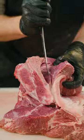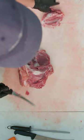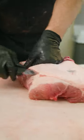We make a cut inside that shoulder towards the blade bone. We then cut the blade bone out very carefully. We close it back up and trim off a little bit of that surface fat.